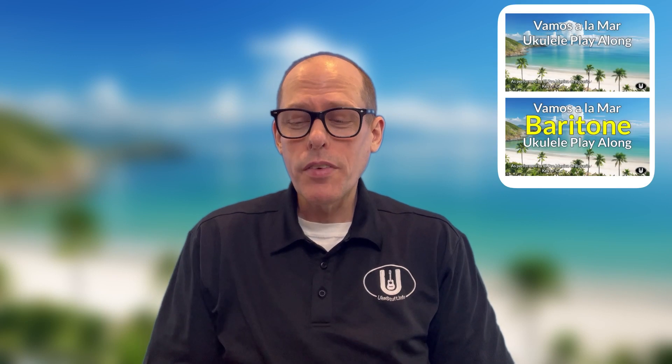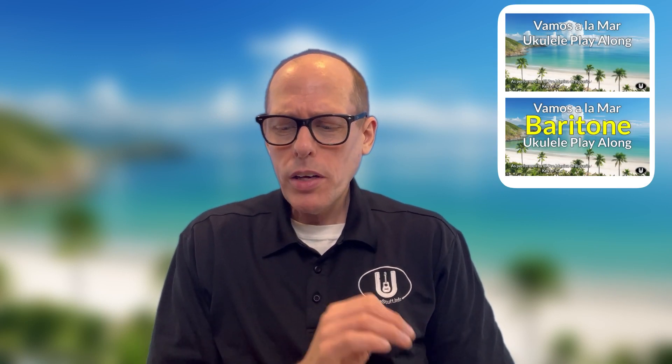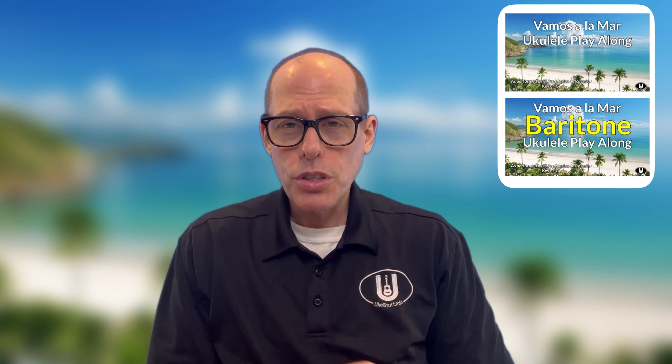Hey there, welcome to the YouTube channel and welcome to this tutorial video for the play-along videos of Vamos al Amar, which is performed by El Promusica de Rosario.